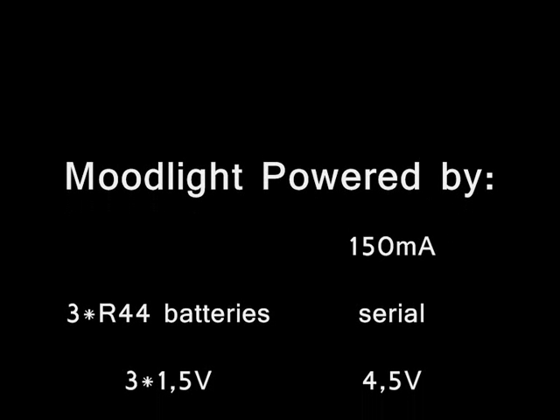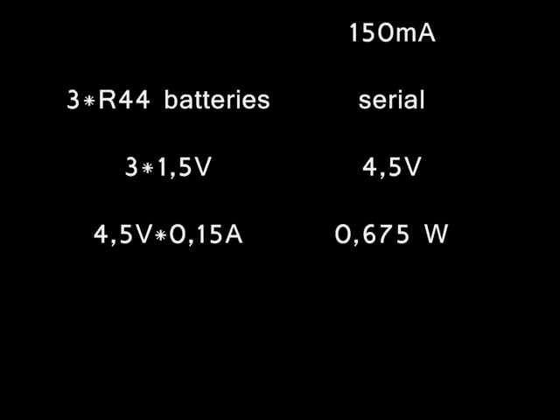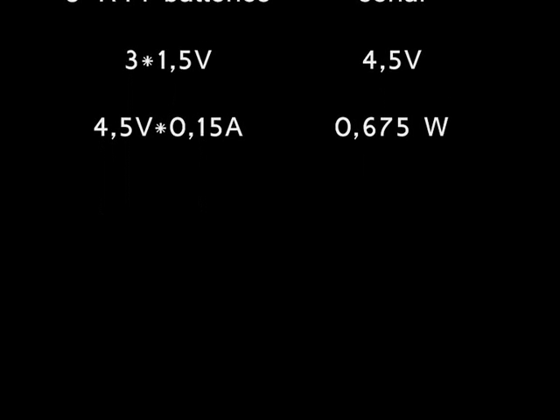The mood light was powered by 3 R44 batteries in serial formation, providing 4.5V at 150mA, so that's 0.675W. Ok, that's enough for the technical stuff — time to get busy.